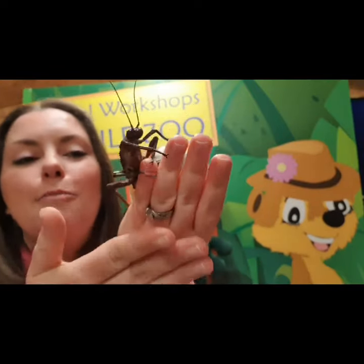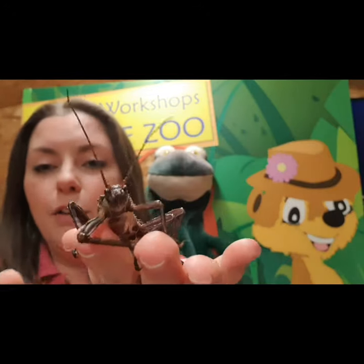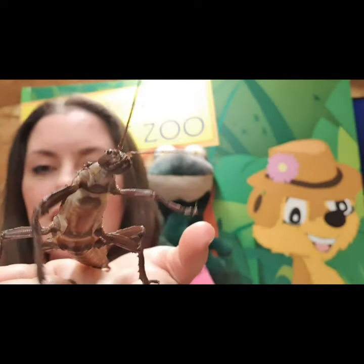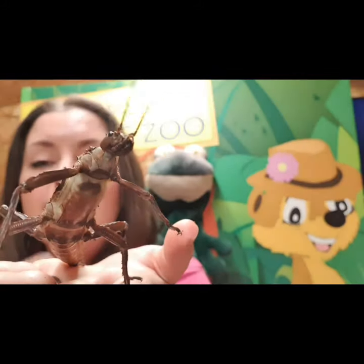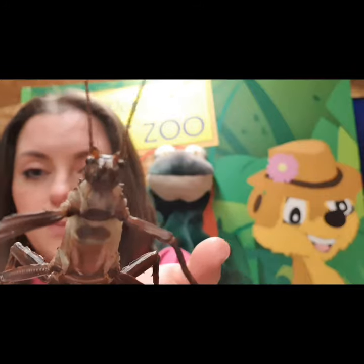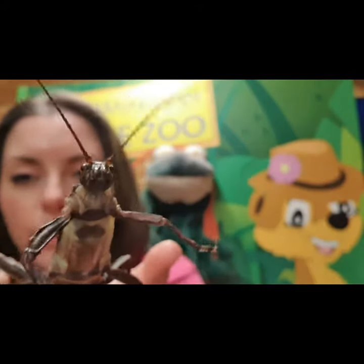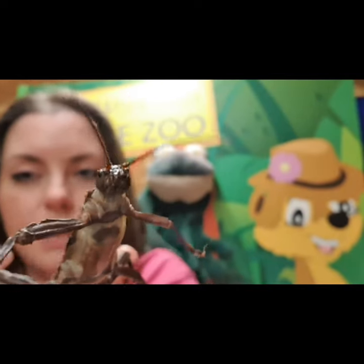Now I know that a lot of people get a little bit worried about these creepy crawlies, but she cannot hurt you. She has not got teeth that can bite us - she only eats leaves, she is a herbivore. She cannot harm us. If we get really close, can you see she's got what look like little fibers, little hairs around her mouth? Those are known as mandibles and they help bring the leaves into her mouth so she's able to eat them.